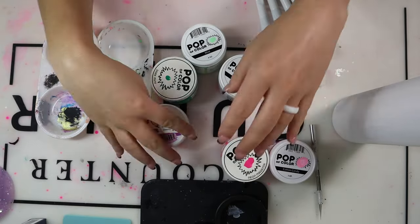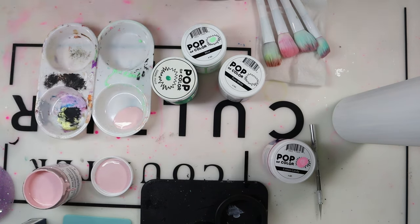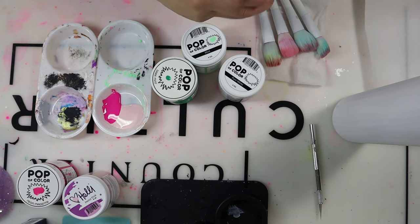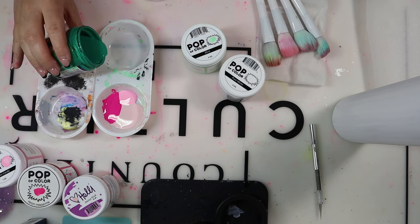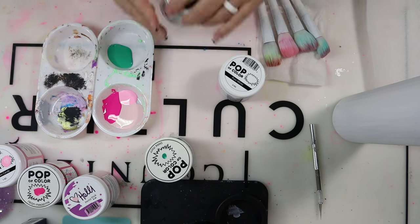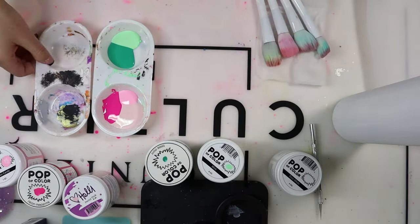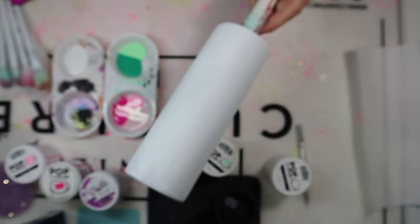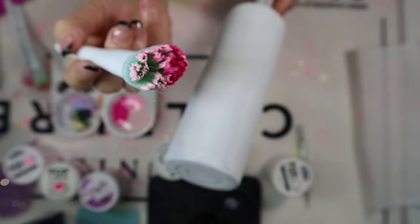If you have other pinks on hand or different brands like Apple Barrel, you can use those. I try not to buy extra materials — I mix colors or use what I have. Watermelons aren't all the same shade, so don't overthink it. I'm placing the colors together in the painters tray but not mixing them — I want all three colors on the brush at the same time without blending into one solid pink.